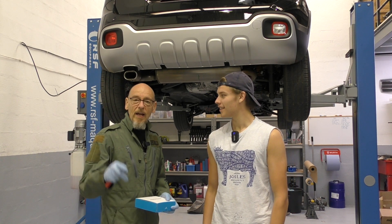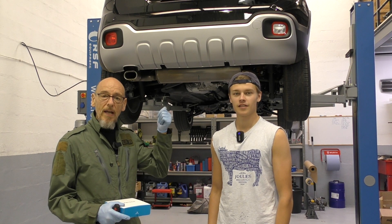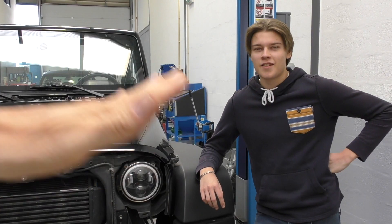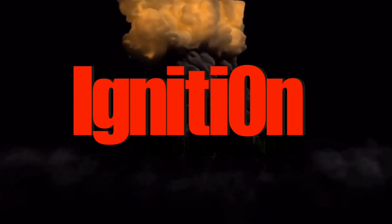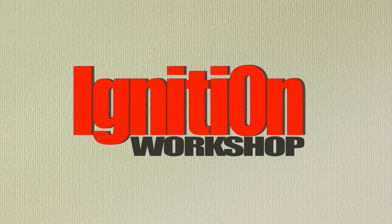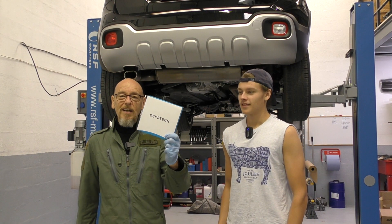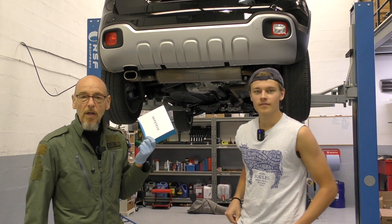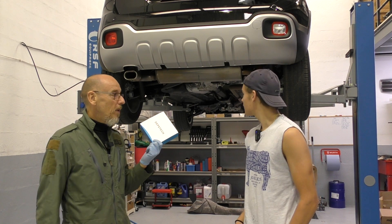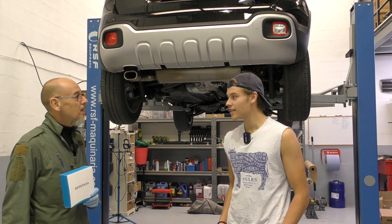Hello everyone, welcome to Ignition. Today we're going to look at whether you should wax oil a brand new 2021 vehicle. We have an internal inspection camera and we're going to have a look inside the chassis of this 2021 Fiat Panda 4x4. This is my brand new vehicle — it's now three days old.